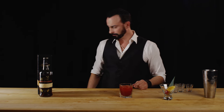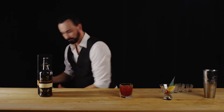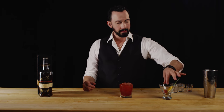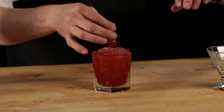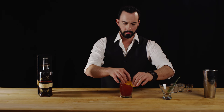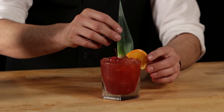Let's do that part now. And now for our garnish we're going to use a cherry, an orange slice, and the leaf of a pineapple. So first we'll go with our cherry, then with our orange, and then of course with our pineapple leaf.